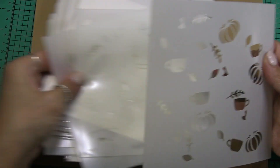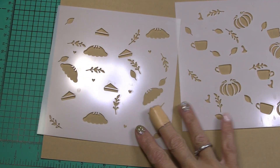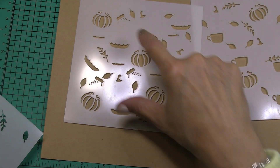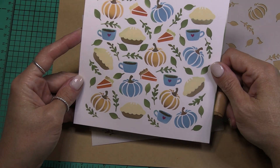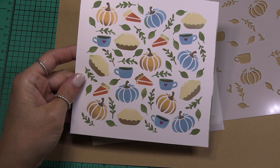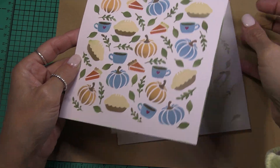Let me set this stuff aside so you can see the layers. There's pumpkins — this one's upside down — pies, little leafy branches, here's the bottom of the pie tin, more leaves, pie slices, pumpkins. And here is an example of this stencil stenciled. I got a little bit of brown on my pie so a little burnt crust pie and a little bit of green crust pie over here, but super adorable set and for a super reasonable price.